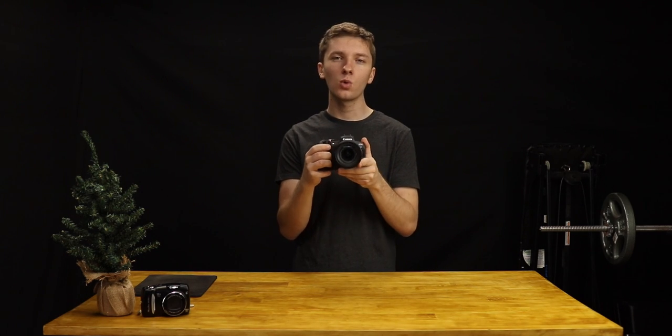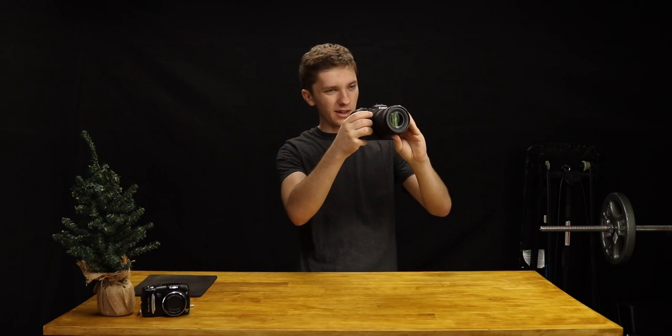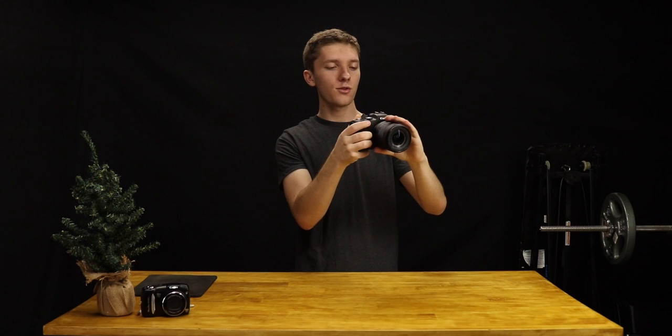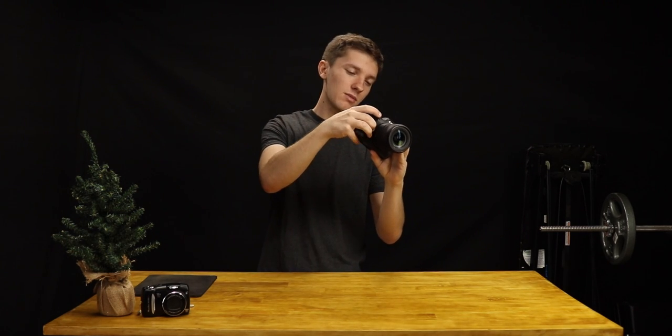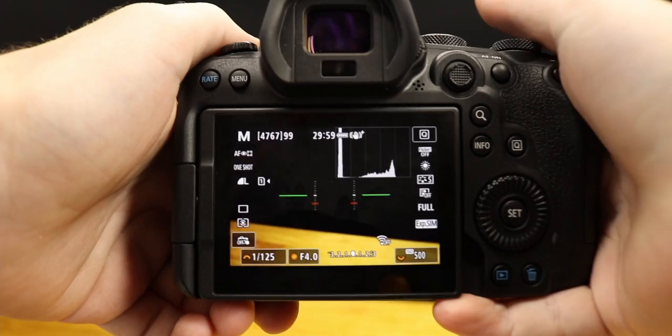This camera has a really cool internal level. So instead of you having to sit here and guess if it's level, it actually has internal levels so you can see if you're pointed too far up, pointed too far down, if you tilt to the left a little bit too much, or if you tilt to the right a little bit too much. It's really awesome, so let me go ahead and show you what this looks like.